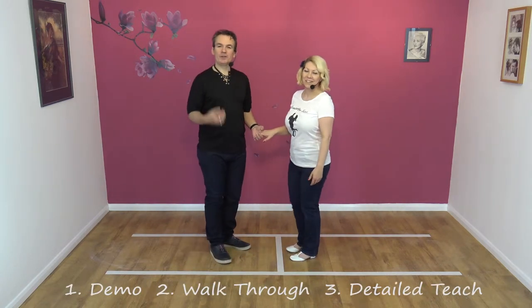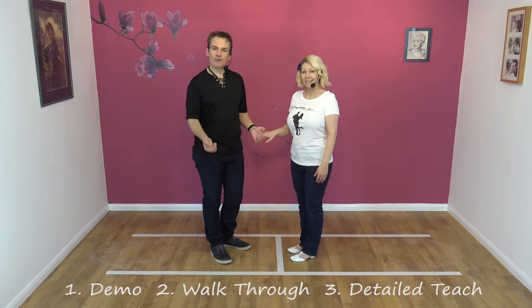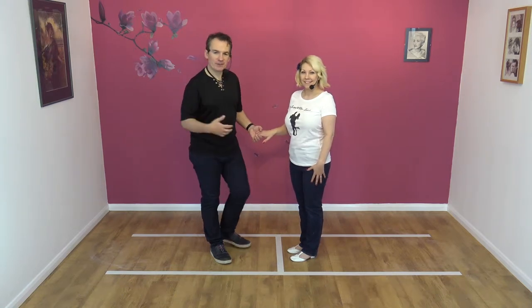Okay, new format — we're going to do the demo, we're going to do a walkthrough, and then we're going to do a detailed teach. So this is the demo.